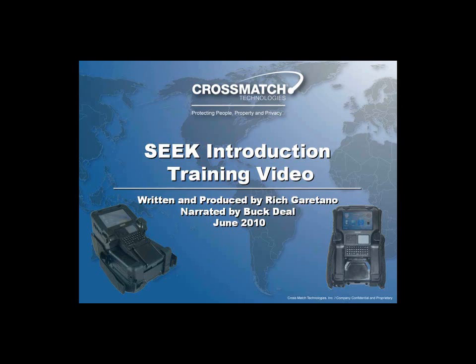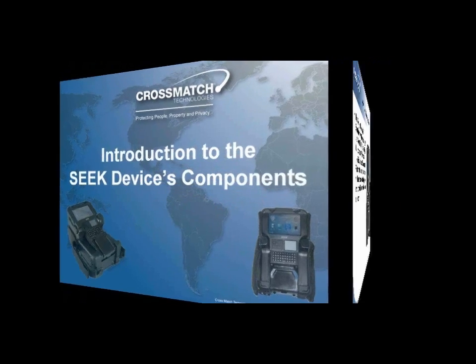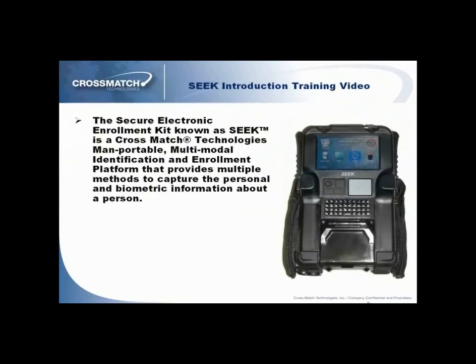Welcome to the CrossMatch Technologies Seek Introduction Training Video. This training video is an introduction to the Seek device's components. The Secure Electronic Enrollment Kit, known as Seek, is a CrossMatch Technologies' man-portable, multimodal identification and enrollment platform that provides multiple methods to capture the personal and biometric information about a person.